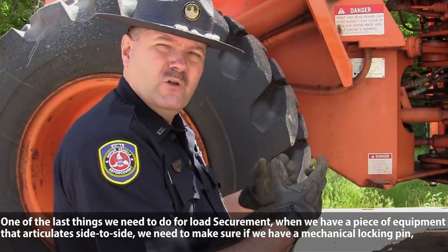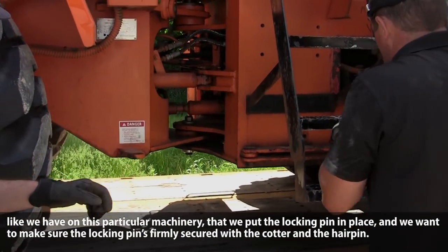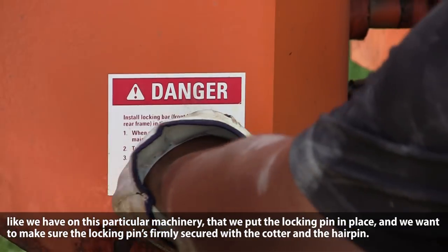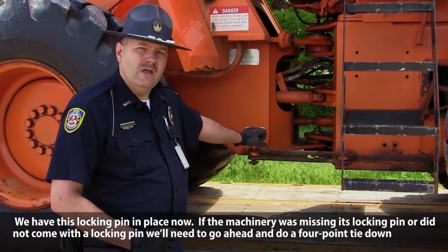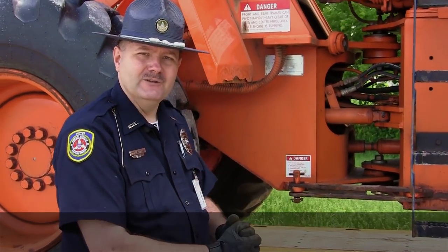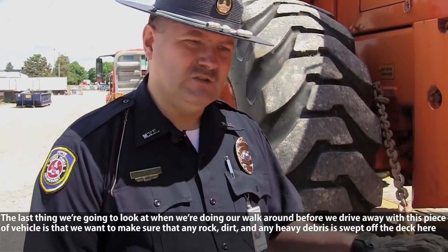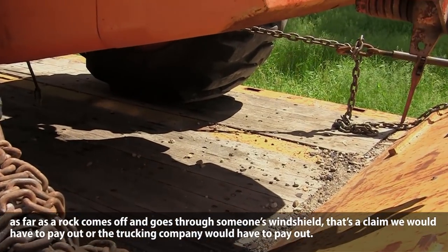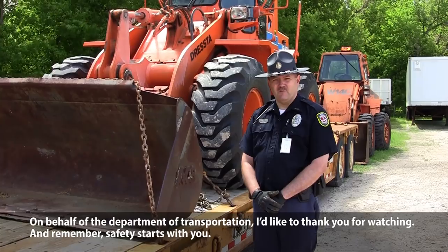One of the last things for load securement: when we have a piece of equipment that articulates side to side, we need to make sure that if we have a mechanical locking pin — like on this particular machinery — we put the locking pin in place and make sure it's firmly secured with the cotter and the hairpin. If the machinery was missing the locking pin or didn't come with one, we'd need to do a four-point tie-down with four chains on the front and four chains on the back to lock out that articulation. Finally, during our walk-around, make sure any rock, dirt, and heavy debris is swept off the deck — use a broom or your hand. On behalf of the Department of Transportation, thank you for watching, and remember that safety starts here.